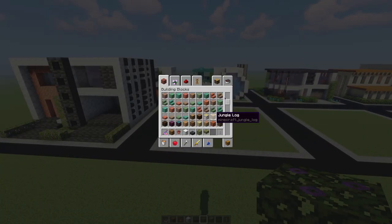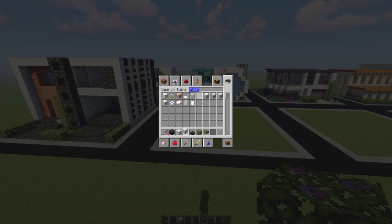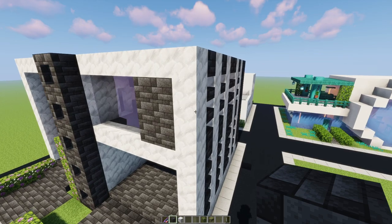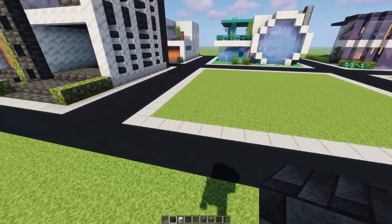Today we're going to be using some deep slate again - I'm going to use the deep slate tiles. And we're going to be using some white concrete. I think we're going to be using the black stained glass. I'd like to have another try at some of the materials we used before, except I'm not going to use the calcite - I'm going to use the white concrete.